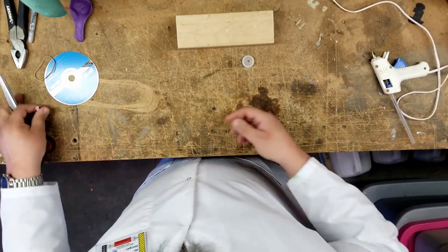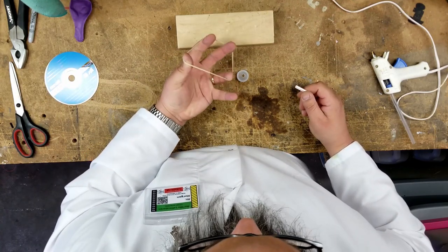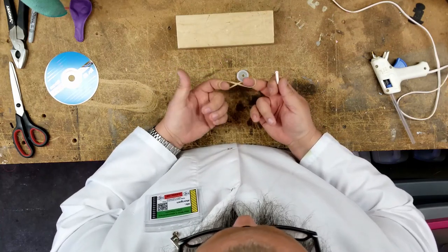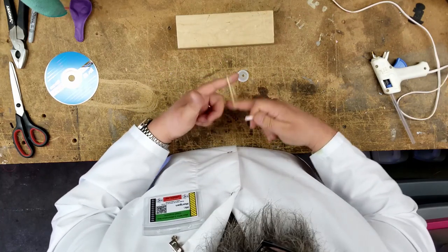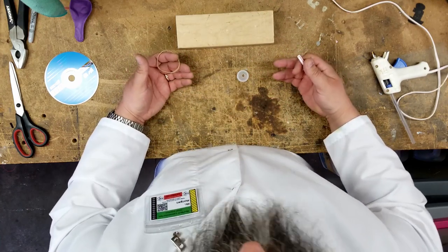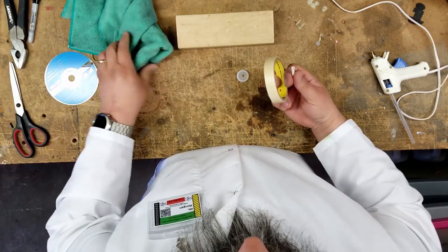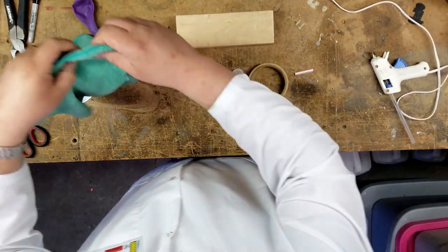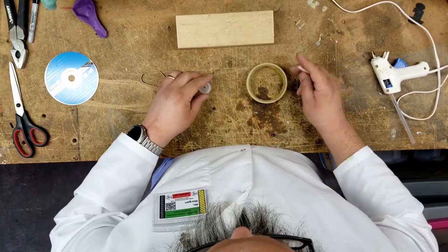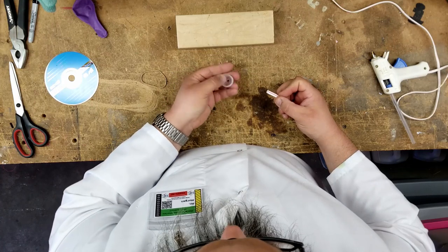If you have hair rubber bands, that would probably work. You might be able to use tape of some kind — if you've got masking tape floating around, you can probably check that out, or even duct tape. I'll show you what we're going to do with that here a little bit later. So we've got our lid with a hole in the top of it, and a little tiny piece of straw.